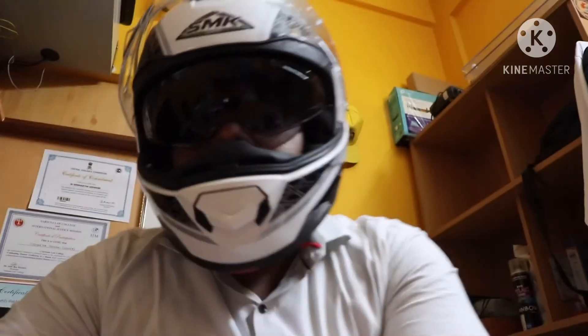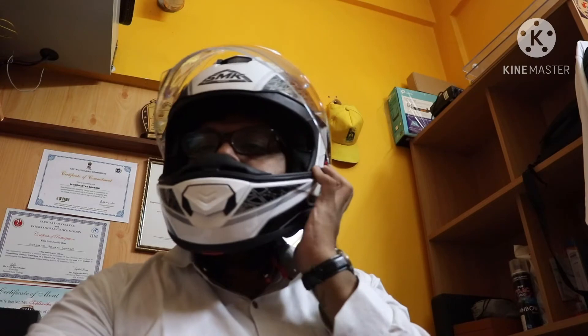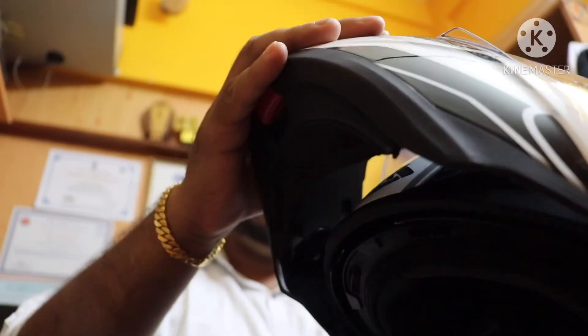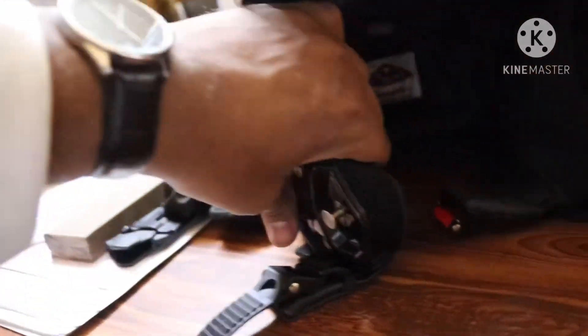It also has a second visor and internal sunglass, as you can see how it works. I have used a lot of helmets — I used to use LS2 helmets but LS2's fit is not good for me because the helmet presses my cheeks and I get suffocation, so I have claustrophobia with tight helmets.